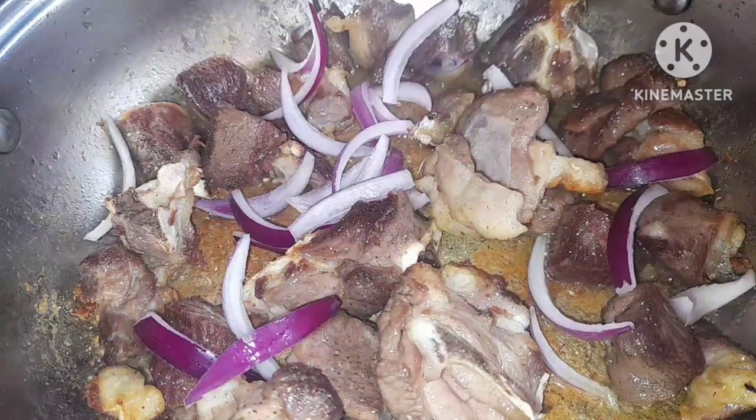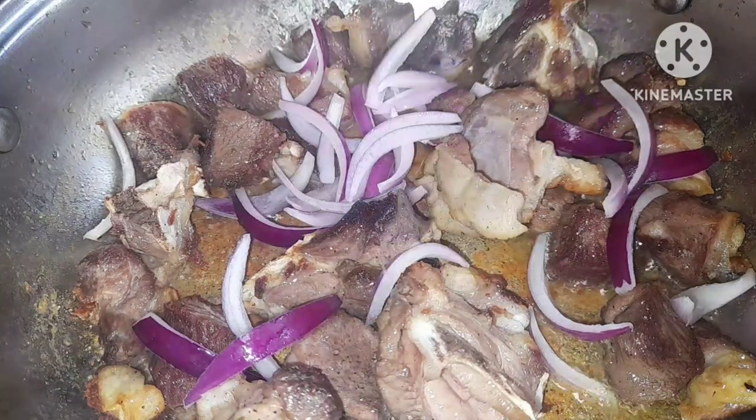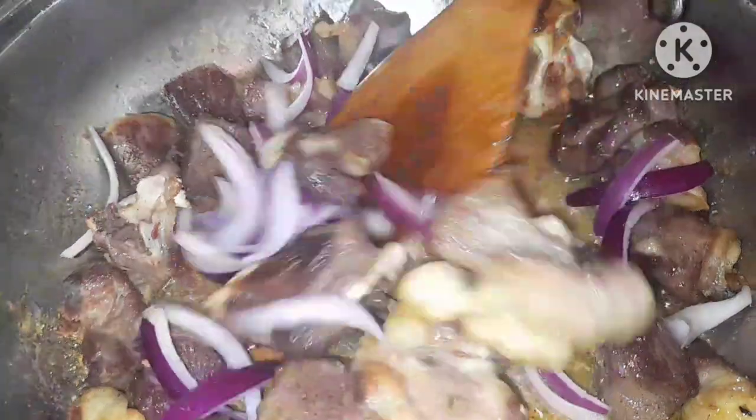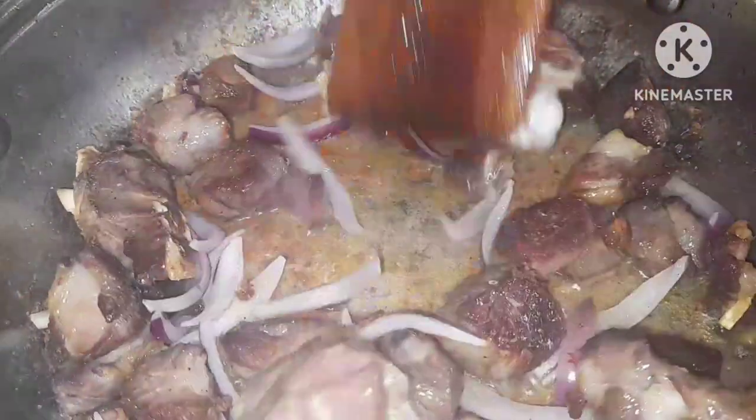I'm adding my red onions — they have a very strong flavor and add a lot of taste to soups, curries, stir fries, you name it. I'm going to fry them until they start losing color and we get that lovely aroma from the pan.